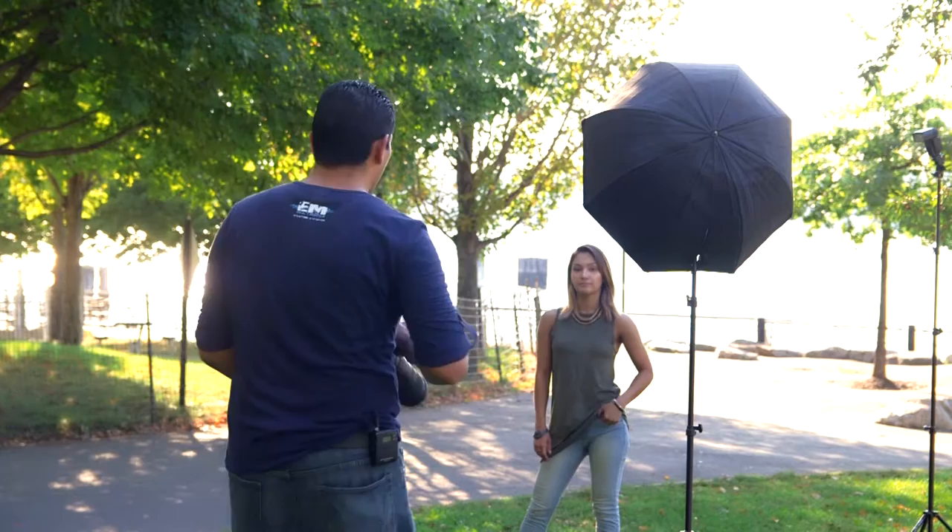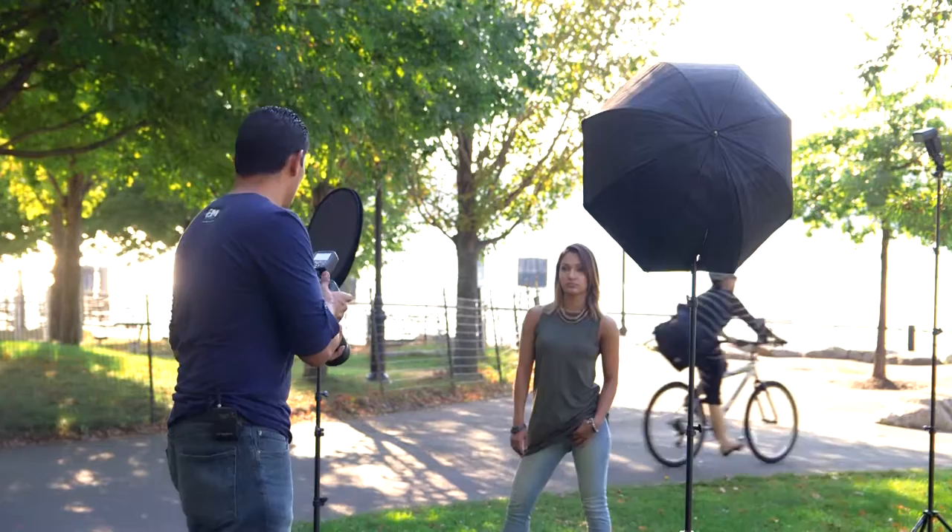We're going to go ahead and add the first light, which is the Octabox. The Octabox is on at half power and we're taking our first picture. We're starting to see her face. We bring the Octabox up to full power — one over one — and you can see how the left side of her face is completely in shadow.